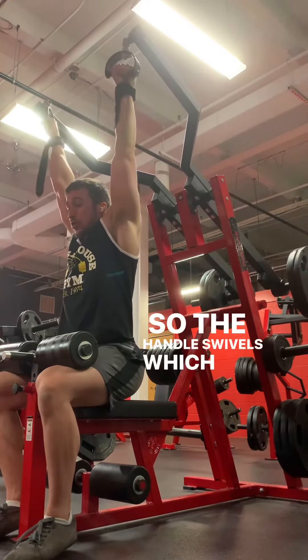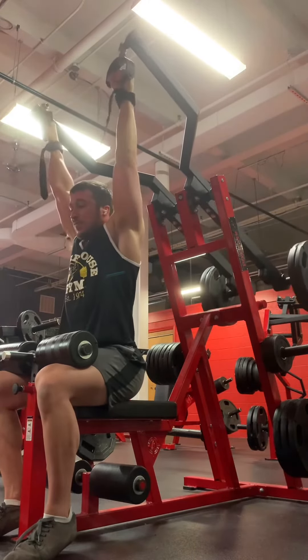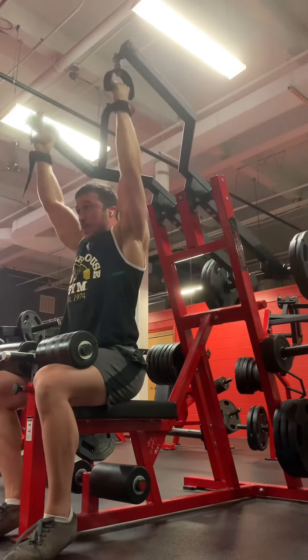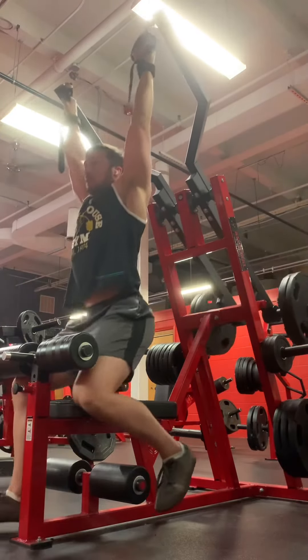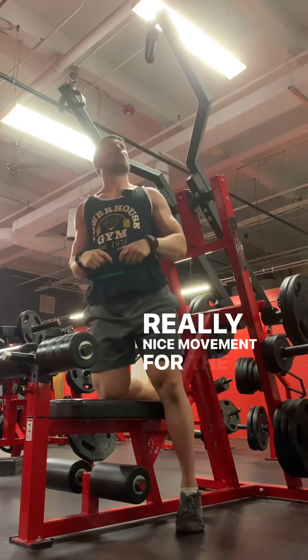The handle swivels, which is nice. It really can stretch, and then it really pulls through. Really nice movement toward the lats.